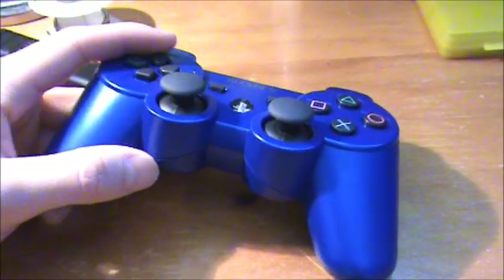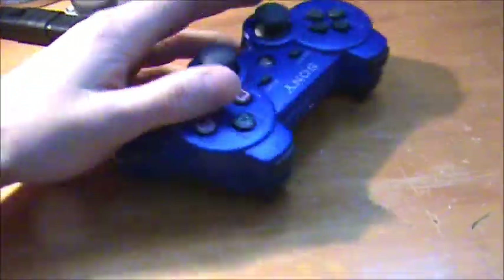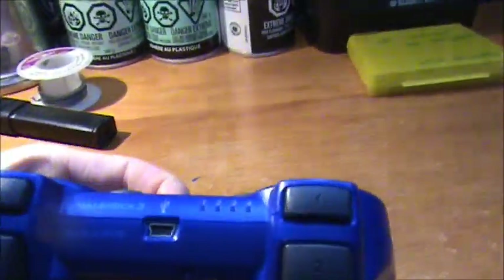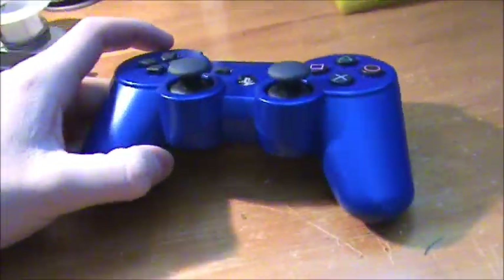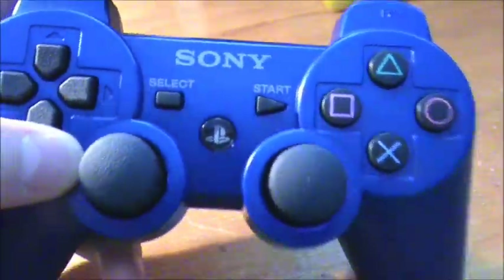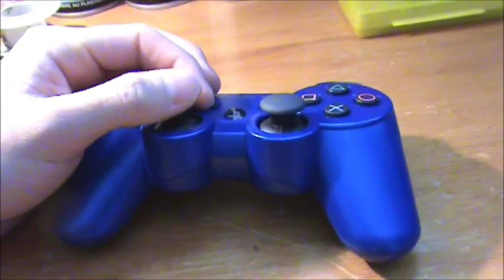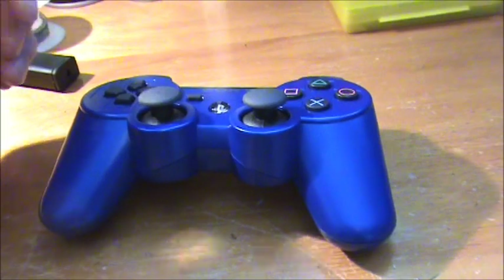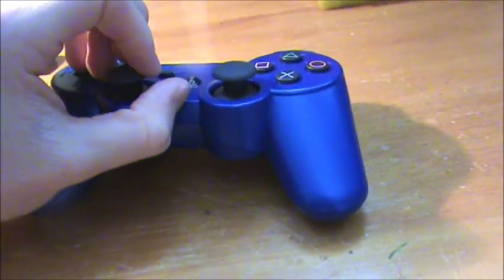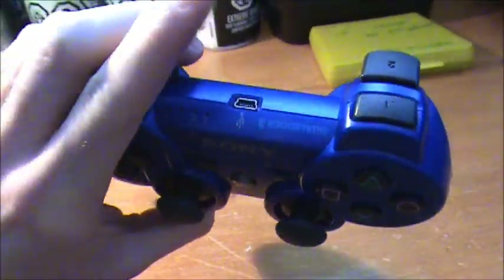Hi guys. I recently uploaded a video on how to mod generation 3 PS3 controllers and I went out and bought a new blue PS3 controller. I haven't modded it yet so I'm going to do a how-to mod, put the PS button light in it video. Right now I'll upload a picture showing all the equipment that you need.